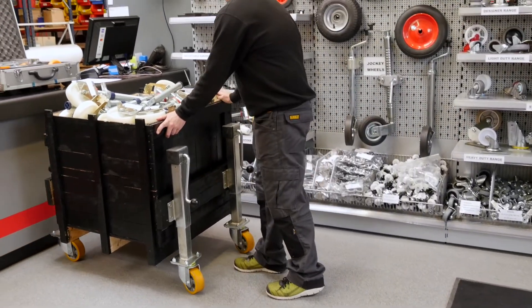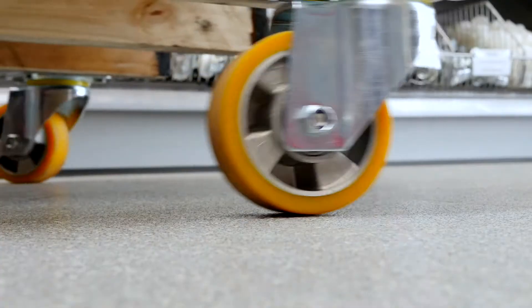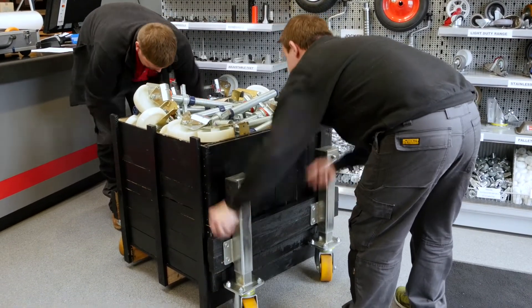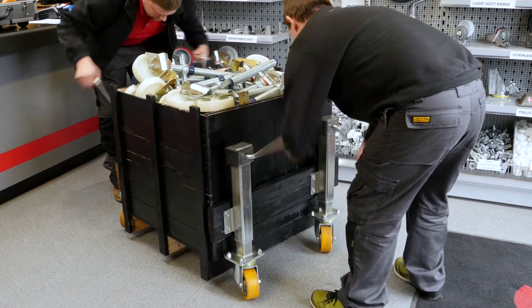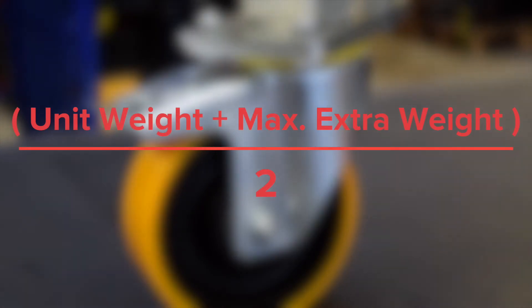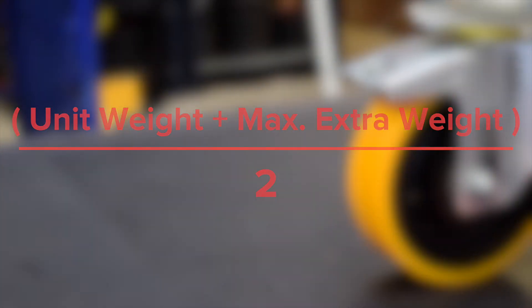With jacking casters, we increase that margin of safety further and recommend the total load weight can be carried with just two casters. Because there is more opportunity, whilst adjusting jacking casters, for weight distribution to be uneven. To calculate, simply divide the weight of the load by two, and that is the weight capacity each caster requires.